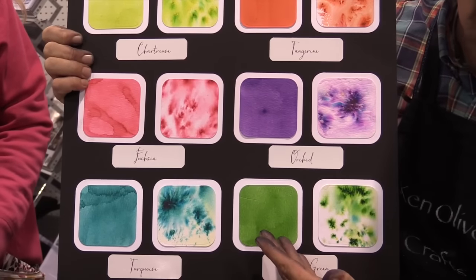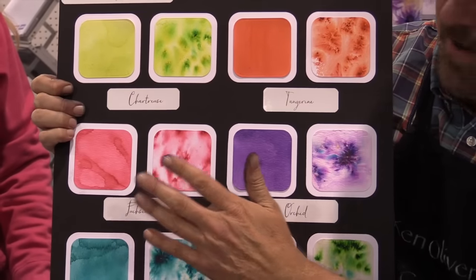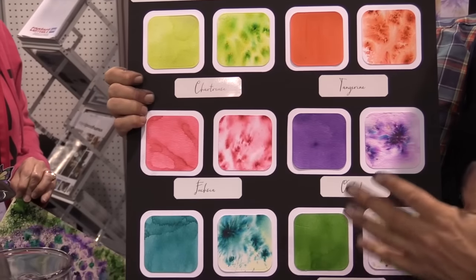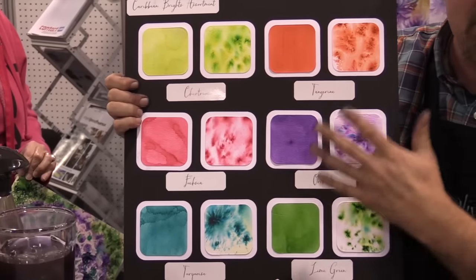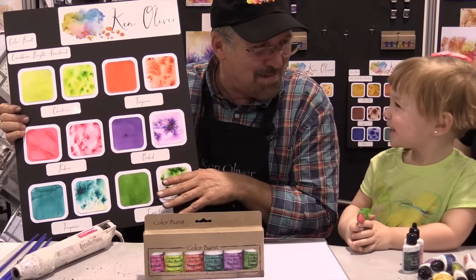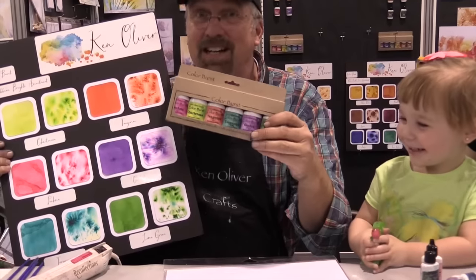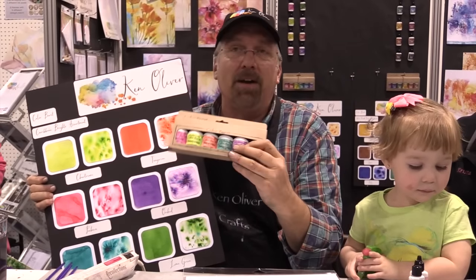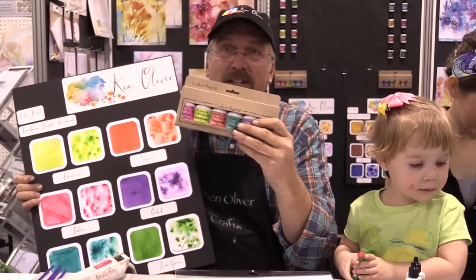There's turquoise and lime green, there's fuchsia, there's orchid, there's chartreuse and tangerine. These colors are perfect for spring and summer projects. They're so rich and luscious. They come in six packs or you can order them open stock, so if you wanted to get only one of them you could, or you could get all of them together.